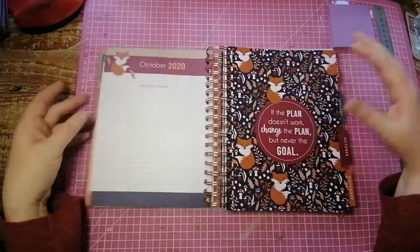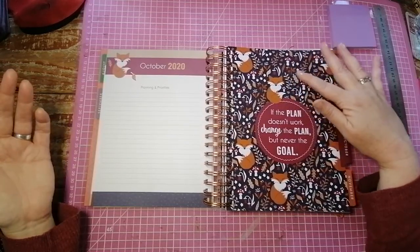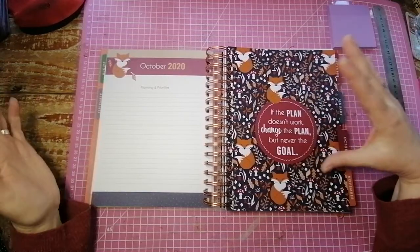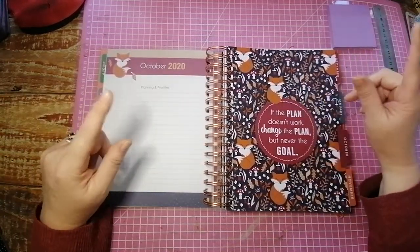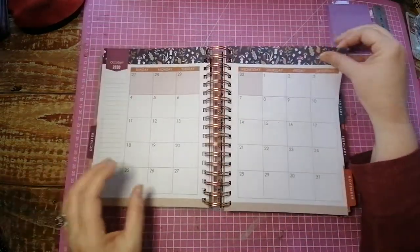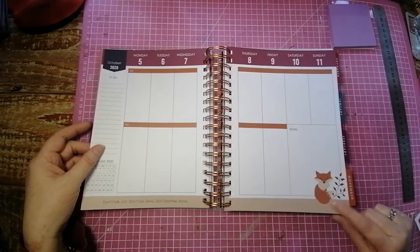October — this one is one of my favorite dividers. Look at these little foxes, aren't they gorgeous? 'If the plan doesn't work, change the plan, but never the goal.' That is so true — never heard that one before but it's very, very true. Change your plan, but never change your goal. There's the monthly, and then on the weekly you've got that fox. So cute.